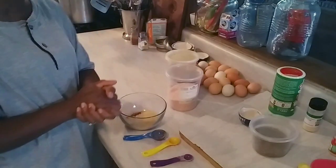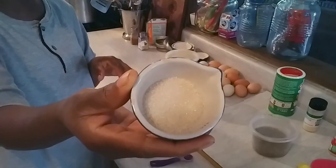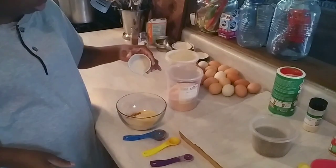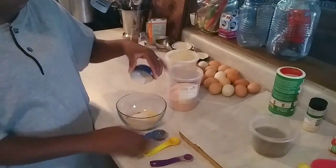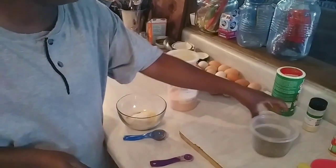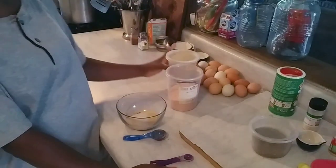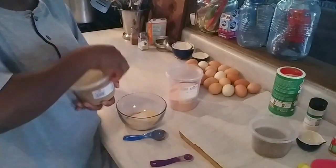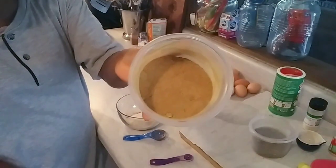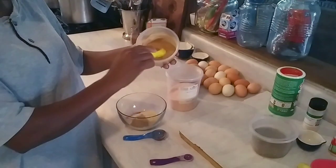We're going to need two teaspoons of sugar — I'm using marina sugar, but whatever sugar you got, two teaspoons right in the bowl. Now you're going to need some cumin. That smells good too. I'm going to add two teaspoons of ground cumin.